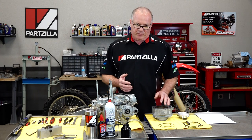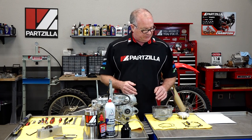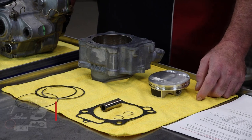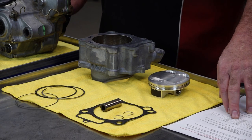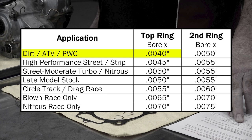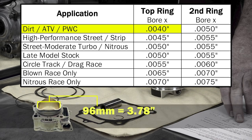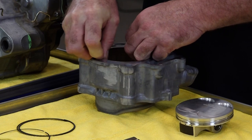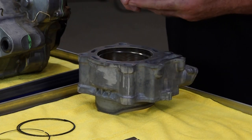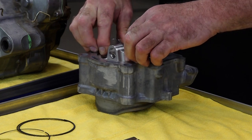Per the Honda spec, they're looking for a ring gap between 10 and 12 thousandths. But we are going by the recommendation from Weissco, because this is their piston and it's going to behave a little bit differently than the factory Honda one. Looking at the chart, we're working with an ATV dirt application and they want to see a bore times .004. We need to convert our 96 millimeters to inches, which works out to 3.78. Once you do that multiplication, the gap they want to see is .015 inches, or 15 thousandths — a little bit bigger gap compared to the Honda. So let's go ahead and put in our top ring.